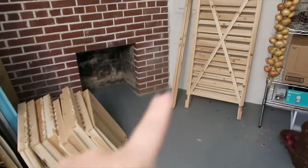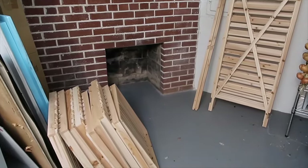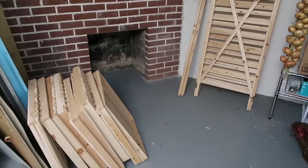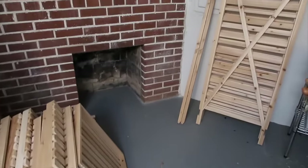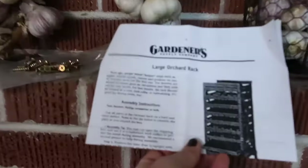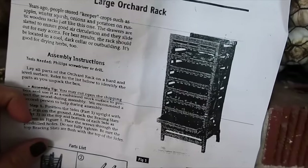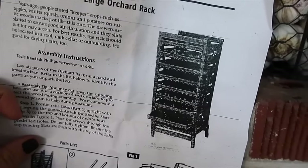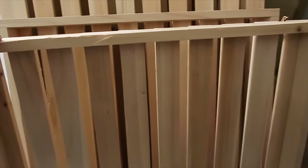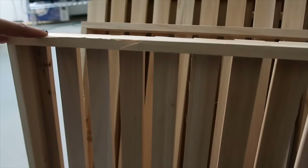Before I bring all my produce in here, I'm going to assemble this harvest rack. This is a nine-drawer harvest rack from Gardener's Supply. I just got it all out of the box and it looks like it's going to be pretty easy to assemble. I have the instructions right here. It has drawers that pull out and they have ventilation — each drawer has slats, which allows for good airflow, which is essential in getting the longest storage out of your produce.